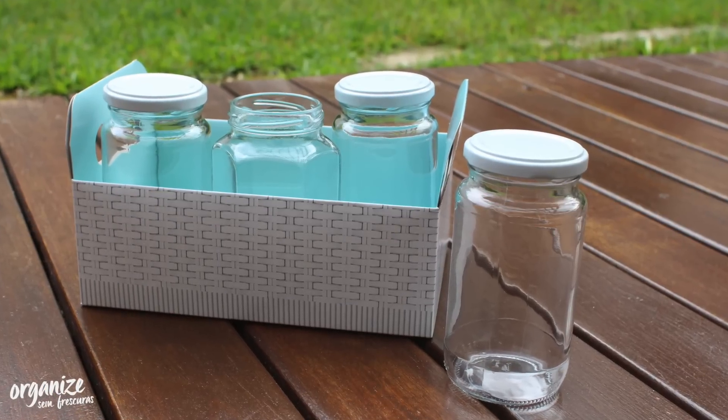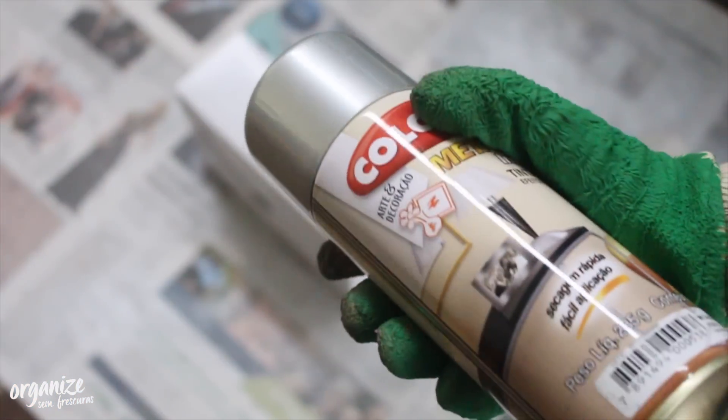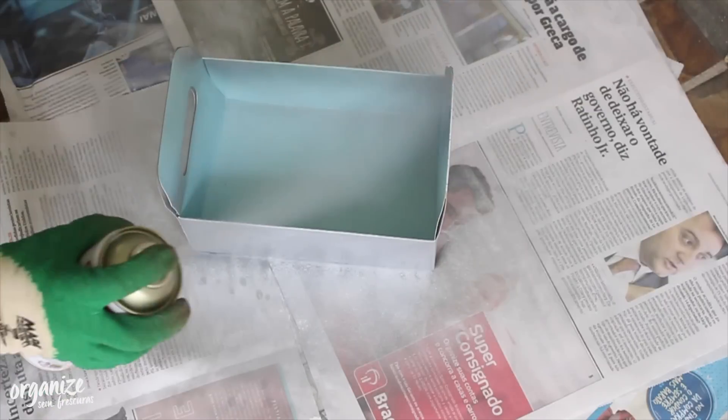An old box — I have a white box here — so I put it in. You can find this little box in packaging stores, or if you want, you can also reuse boxes of a lower height that resemble a tray. The idea is for this box to look like metal, so for that I'll use a metallic silver spray paint and paint the entire box.